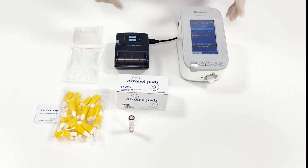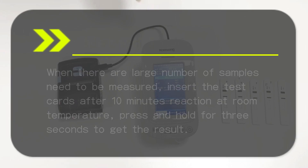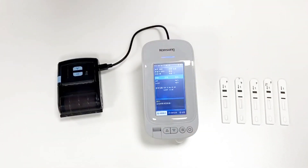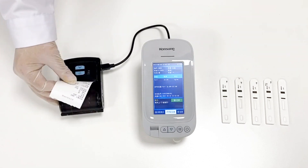If there are a large number of samples to be measured, insert each test card and allow reaction at room temperature for 10 minutes. Press and hold for 3 seconds to get the result.